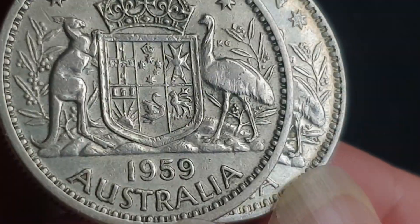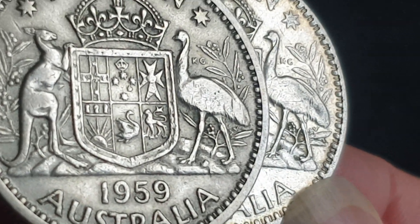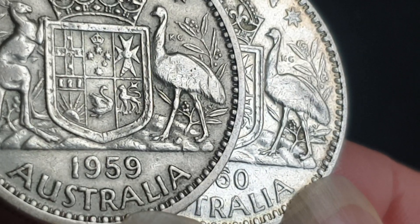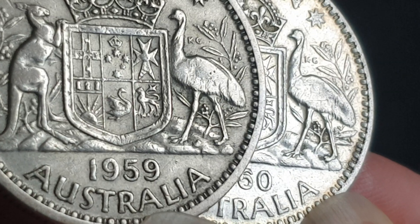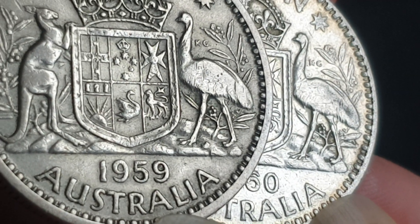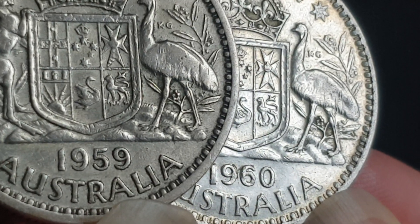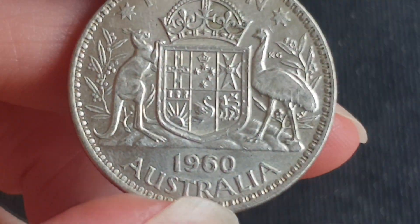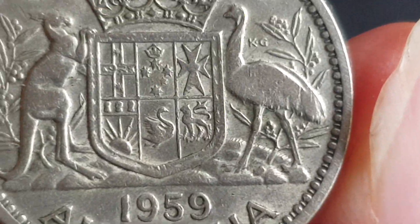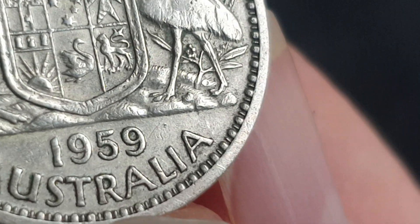What do I think it is? As I said before, I think it's a cud and not an actual new design, because if it was a new part of the design, in 1961, 1962, 1963 they would have included it. But as you can see on this 1960 florin, they have taken it off. And there you go — that's how you don't drop coins. That is what I reckon is a cud.